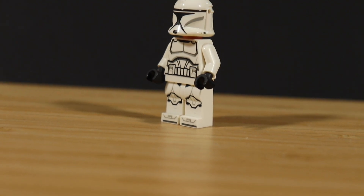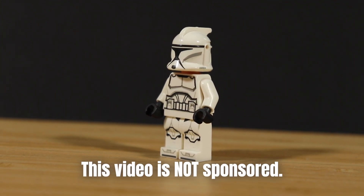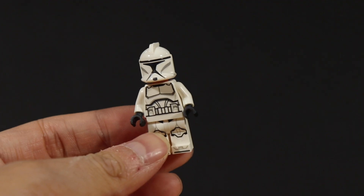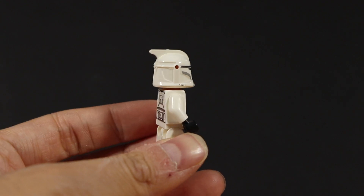It is truly a magical moment — I saw for the first time in years a Phase 1 Clone Trooper in action in Ahsoka. I have no words and I was really happy.